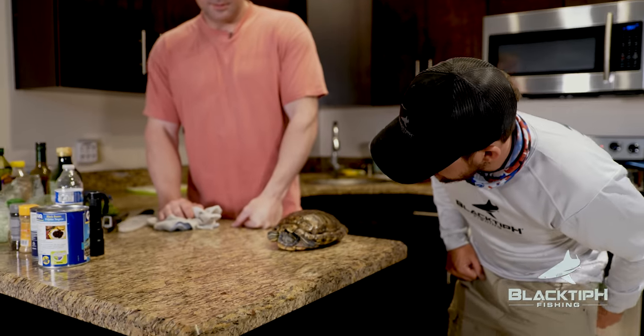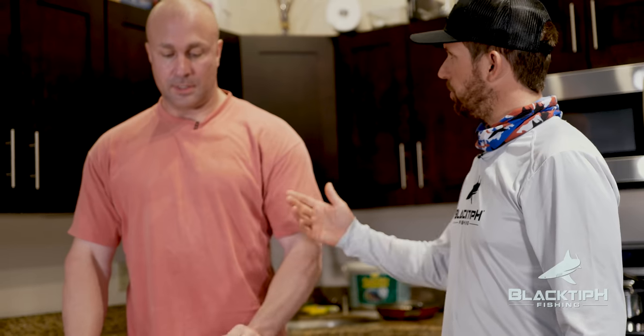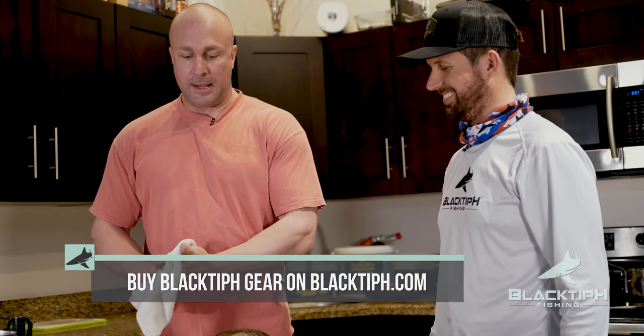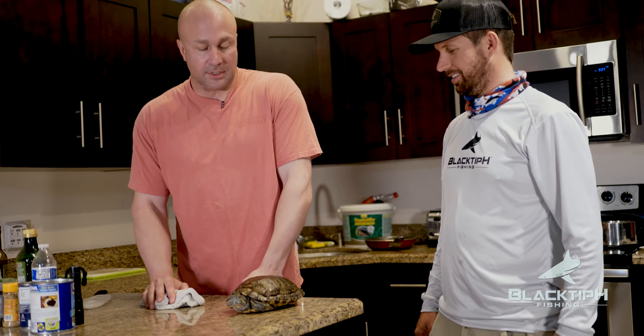This is Wilma — she got to eat some fish and she really liked it. This is one of Kyle's two turtles. How long have you had Wilma? Wilma's probably 27 years old, and Fred, who's in the tank, I've had him for over 30 years. She's older than me. That's insane. The fish was great — a light, mild fish. The sauce came together really well. Even the turtles loved it. They probably ate a pound of fish themselves.